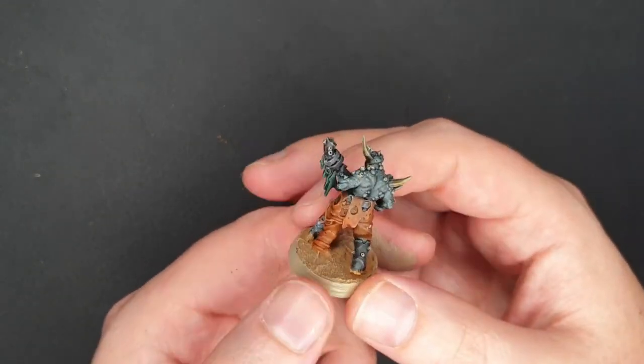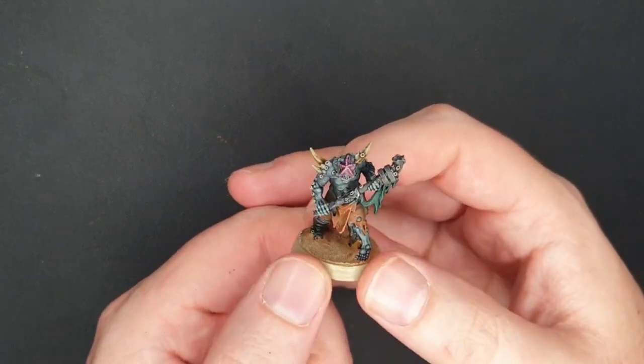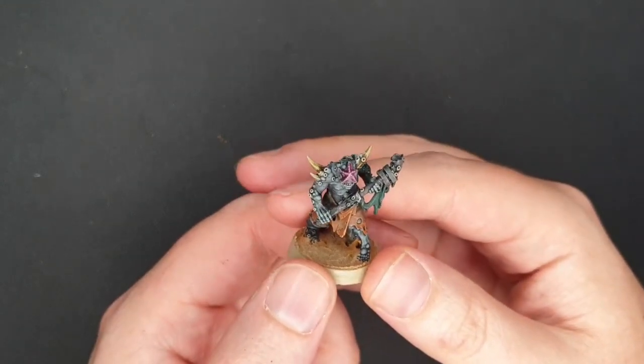I did this guy with contrasts. It took me a matter of minutes, which is great when it comes to Pox Walkers — in this case Rig Walkers. So stay tuned, see how I did this, and enjoy.